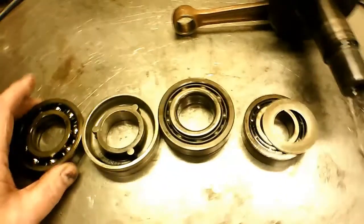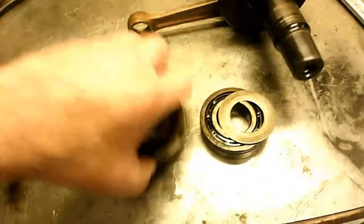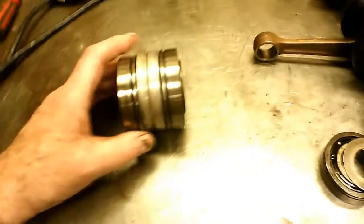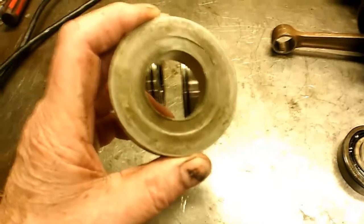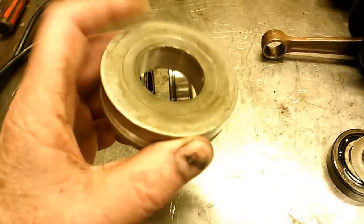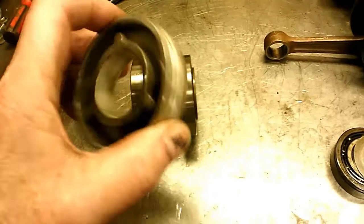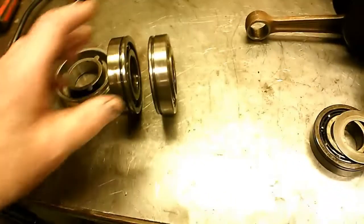I've got the two big bearings off this end of the crankshaft. They're in there with the aluminum spacer between them. The thing that really strikes me as odd is the aluminum spacer fits tight on the shaft — not real tight, but there's not much clearance there. And it's completely solid, there's no holes in it. It's obviously a casting, but they probably did that to make it lighter and save a little weight.